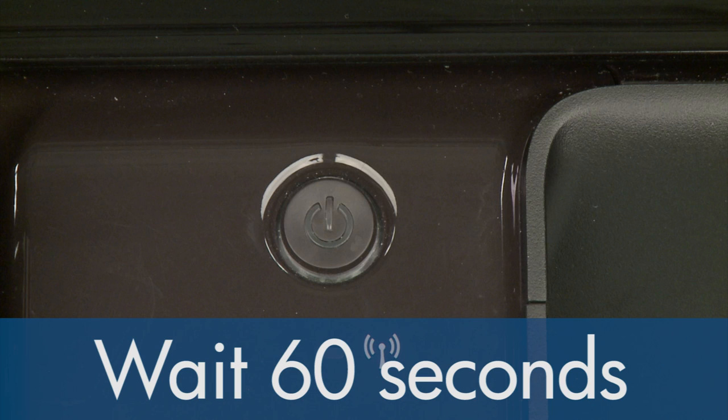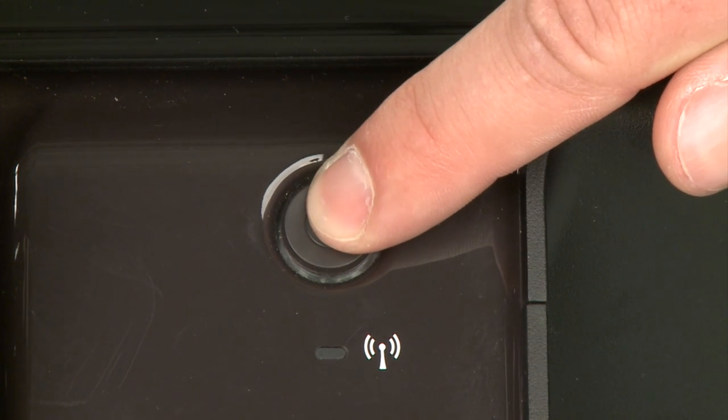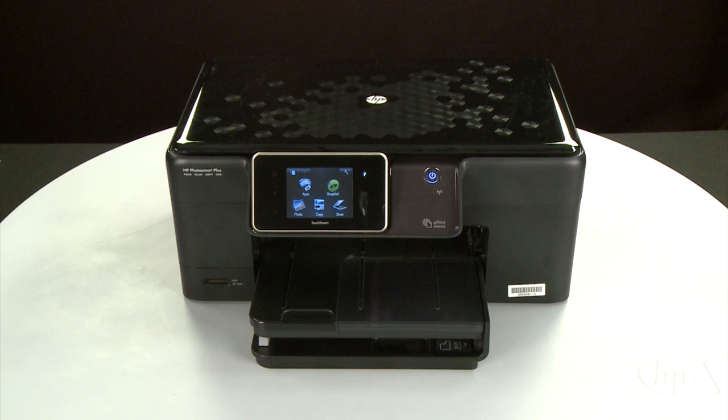Once the printer is off, wait 60 seconds. It is important to wait the full 60 seconds to allow the print mechanism to reset. Then press the power button to turn the printer back on. Wait for the printer to turn on and stop making noise.